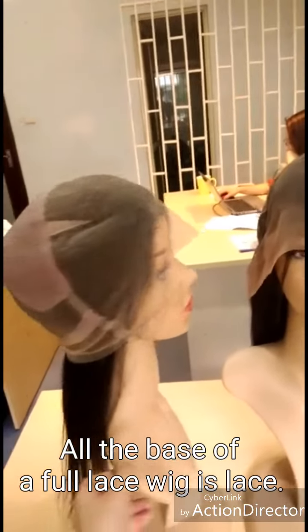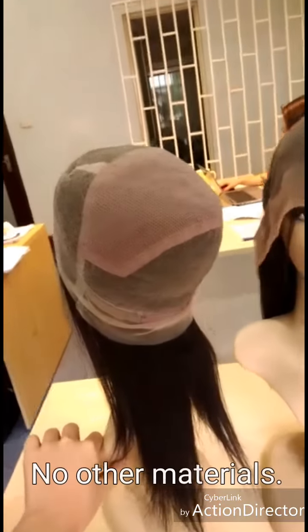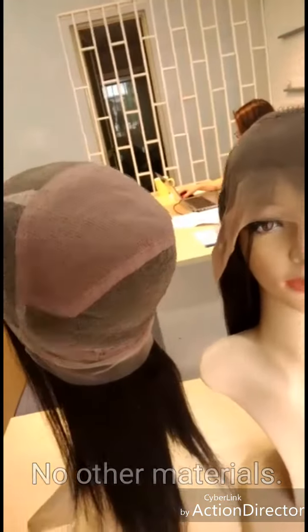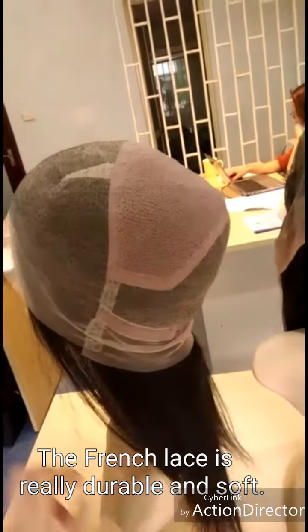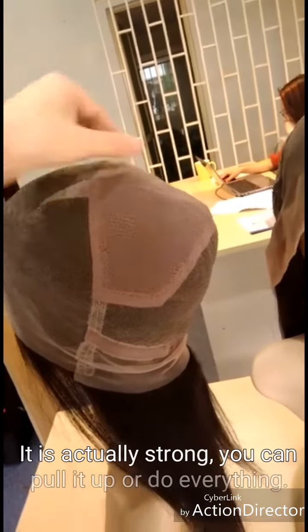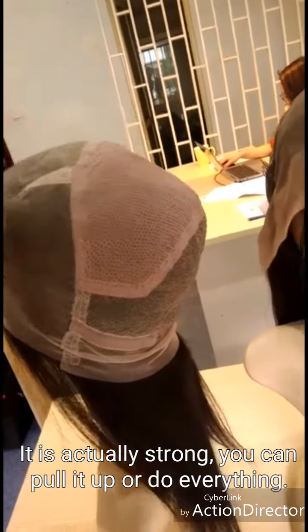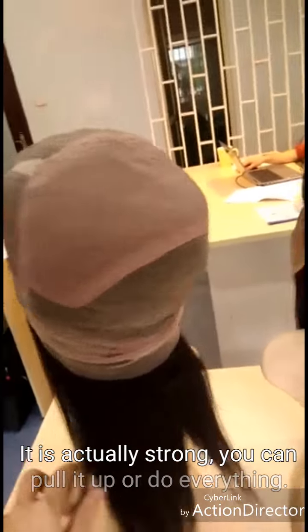As you can see, all of the base are laces — no other material. Just that these are French lids which are very durable, and these are soft mesh. It has the strap here so you can pull it and fit your head size more.